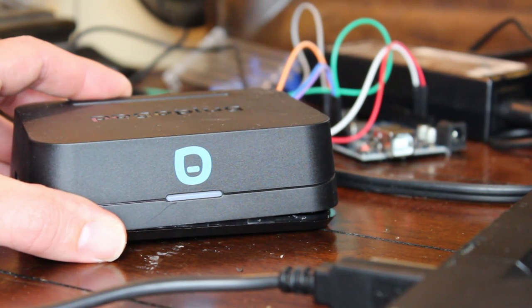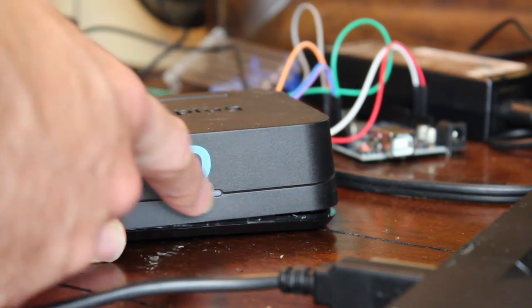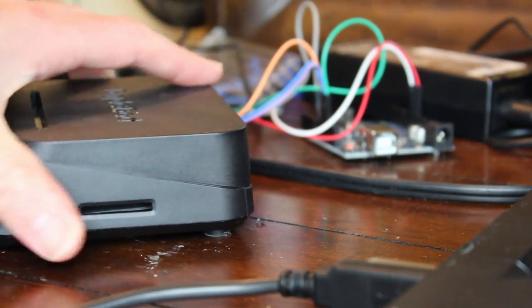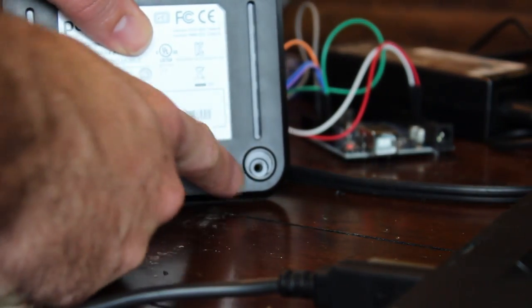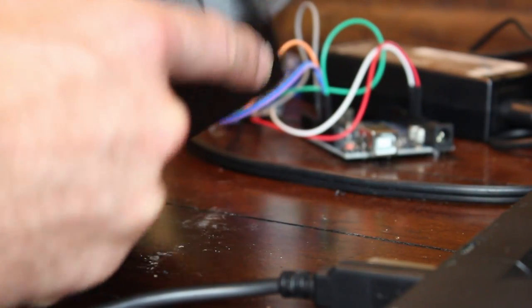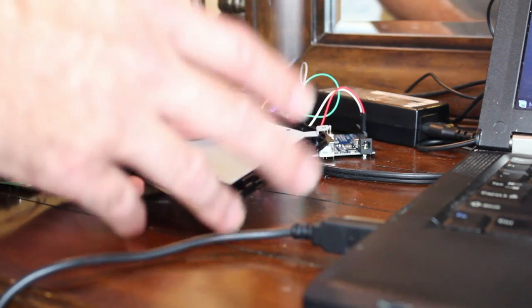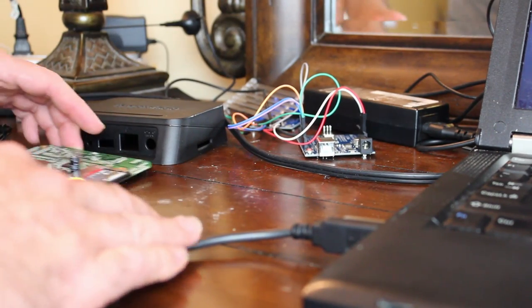This is what the Pogo Plug Mobile looks like. I've already dismantled this one. There's a Pogo Plug logo on the front and a light that changes colors. On the back you have your power plug, Ethernet, USB port, an eject button, and an SD card slot. To take these apart, there are foam pads on the bottom — two on the back — pop them off and there are screws underneath. Take those screws out, then pry it apart with a flathead screwdriver around all the clips, and you'll get access to the board inside. I removed it from the plate to solder connections onto it.